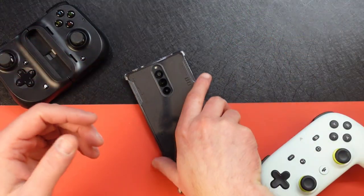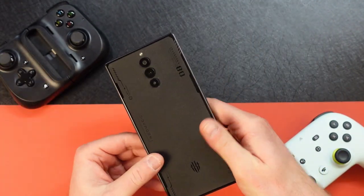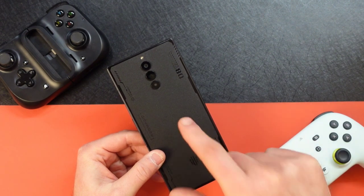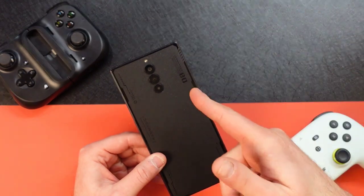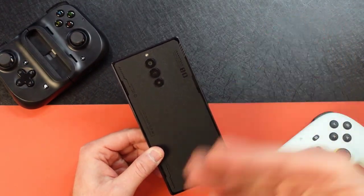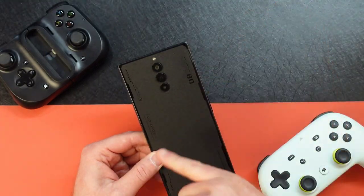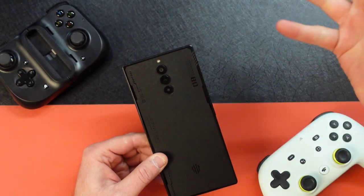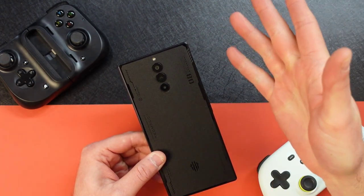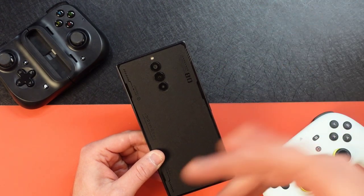I'll take the little case off that it came with so you guys have a better idea of what it looks like. This is the matte version — 12 gig, 256 gig, called Matte M-A-T-T-E. It starts at $649, which is a pretty good deal for what you're getting. They do have a bigger version called the Void — it's 16 gig, 512 gigabytes — though at the time of this video it did look like it was still in pre-order status.